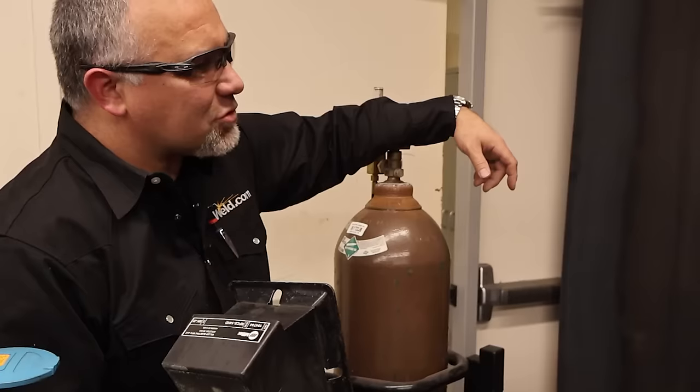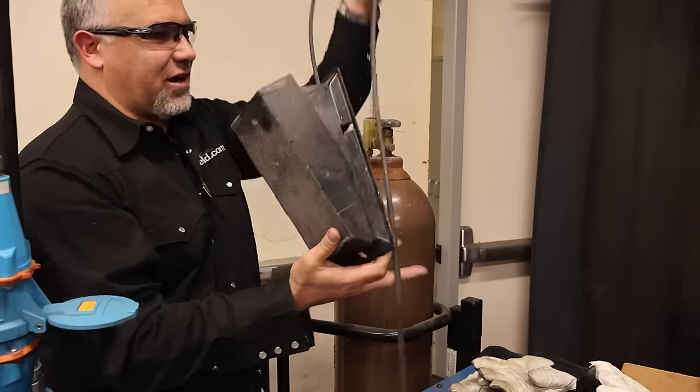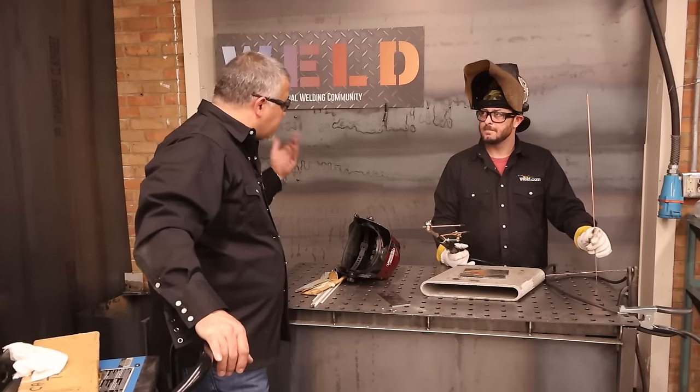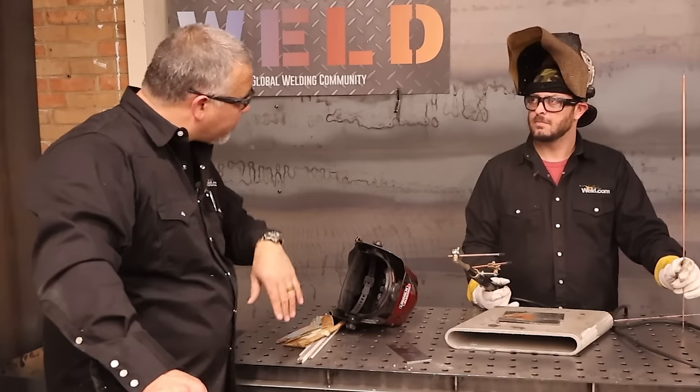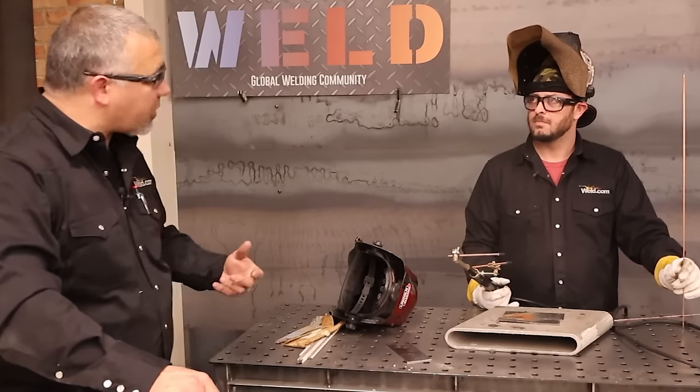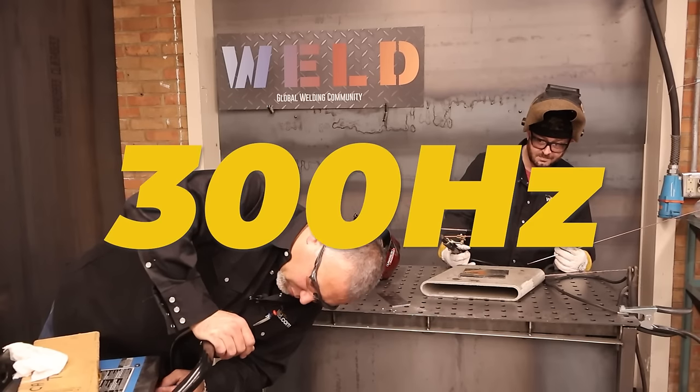Should we try it with the foot pedal? Yes! You can use the foot pedal to adjust your amperage so you're not locked into whatever the machine has set. I'm going to give you a little extra headroom to throttle, and I'm going to bump your frequency up from 120 — let's see what this looks like at around 300 Hertz.